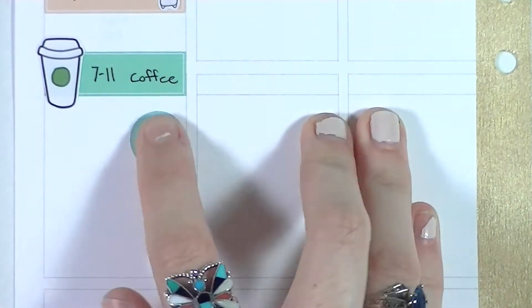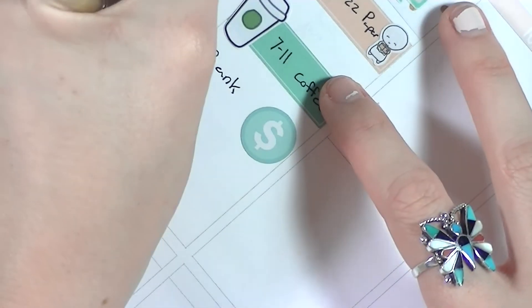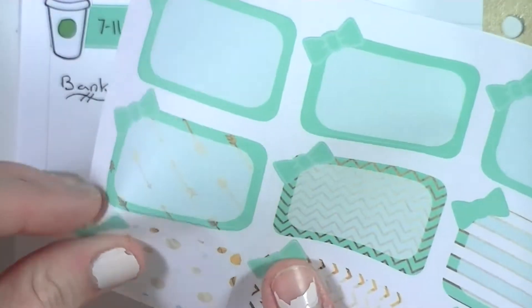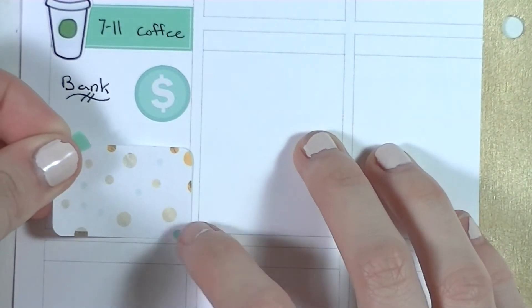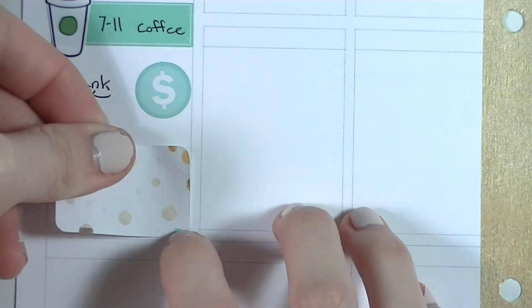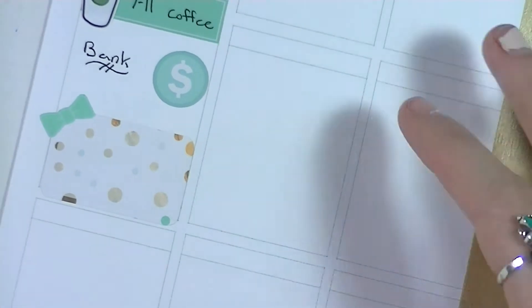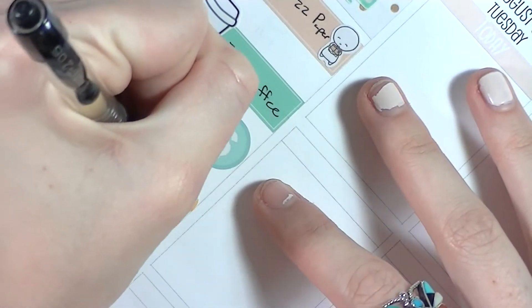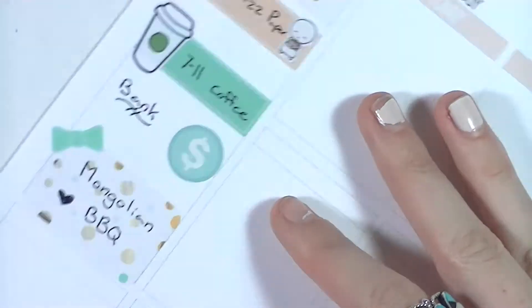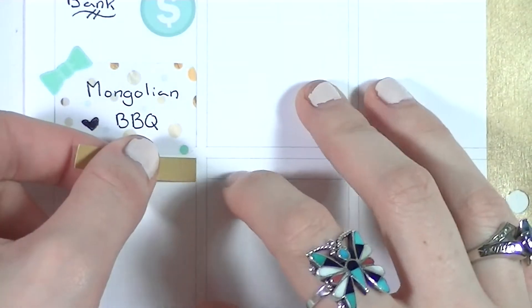After being indecisive, I decided to use an icon sticker from Libby and Co to mark that I had to go to the bank. Her icons come in a few different colors to match different kits, and I've been using them a lot in my plan as I go spreads — it's really helpful. Then I put in a half box from the Paige Plans sheet to mark that I got some Mongolian barbecue, which was delicious — it's one of my favorite things to eat.